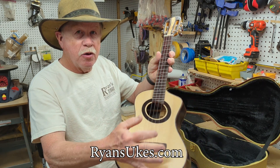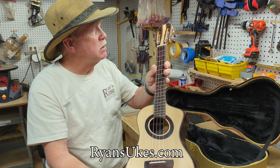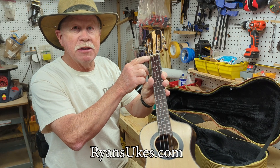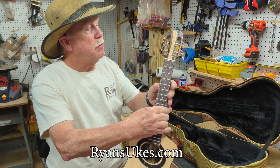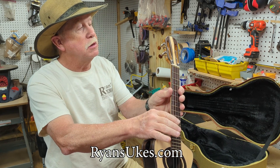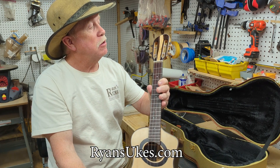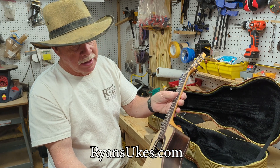Indian rosewood binding with purfling. Oval sound hole, as you can see, with Brazilian rosewood rosette. Silver frets, except for the top fret — the zero fret — is gold, that matches these nice Waverly tuners that are silver and gold. Brazilian rosewood veneer on a slotted headstock.